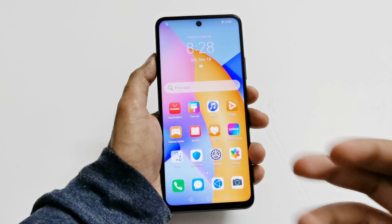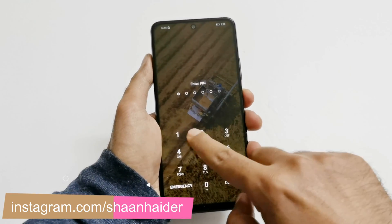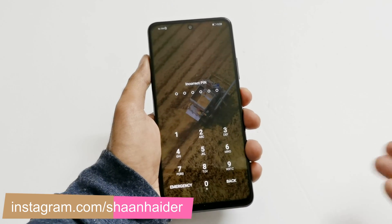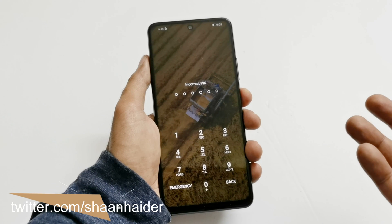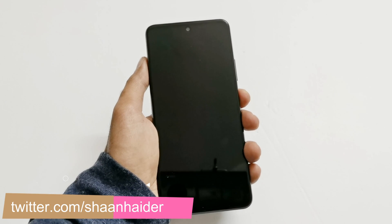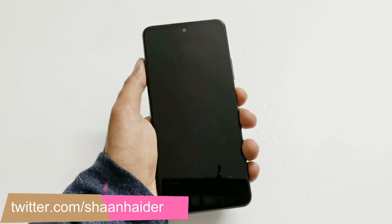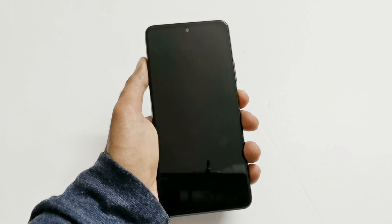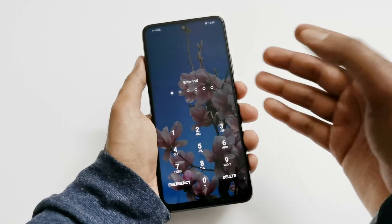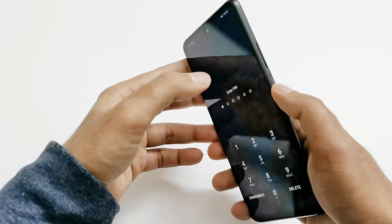Here is my Honor 10X Light. Let's assume I no longer remember the pin of the device and am locked out of it. There is no way to go inside and start using it again. To remove any kind of security — pin, password, etc. — from your device, you need to perform a hard reset or factory reset. But since you are locked out, you cannot go to settings to do this, so I'm going to show you how to perform a hard reset right from the lock screen.